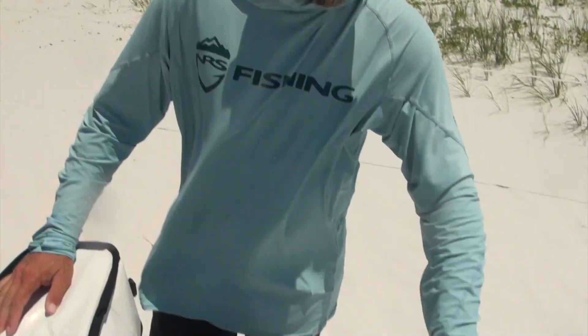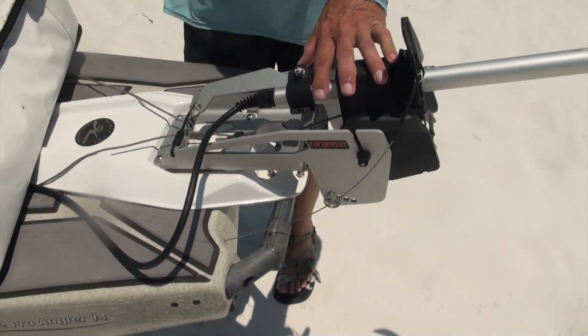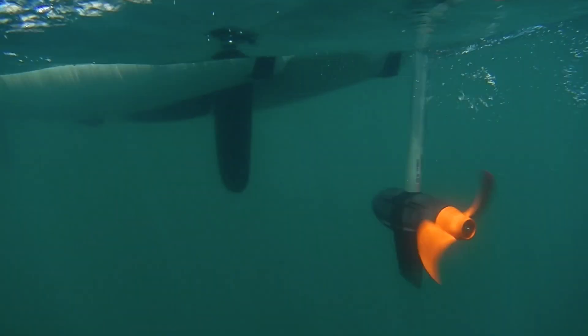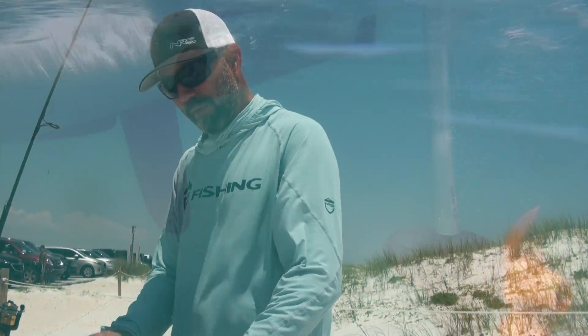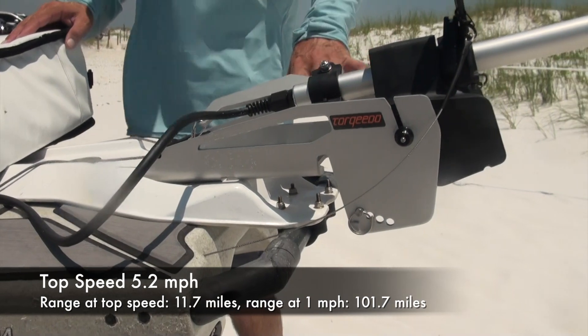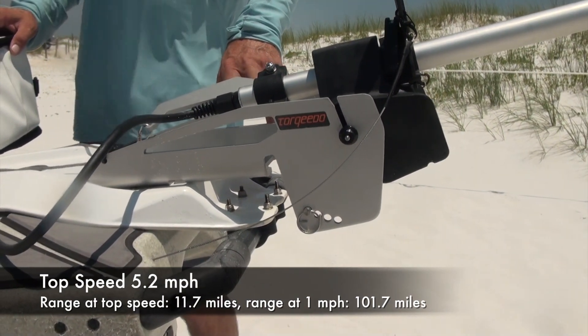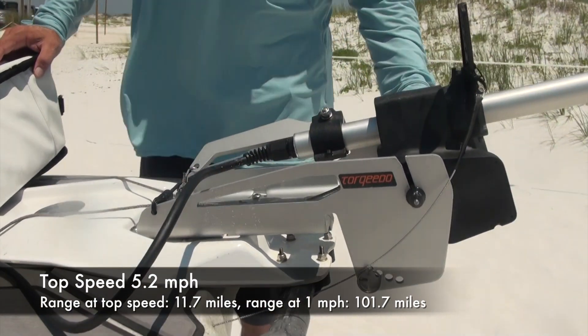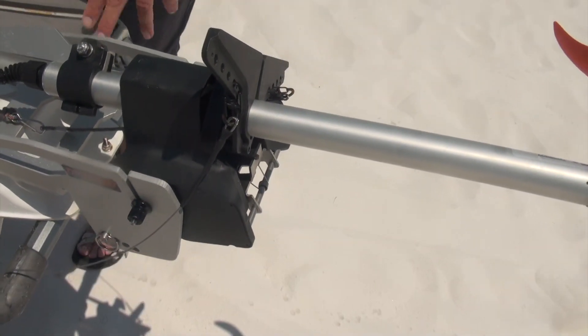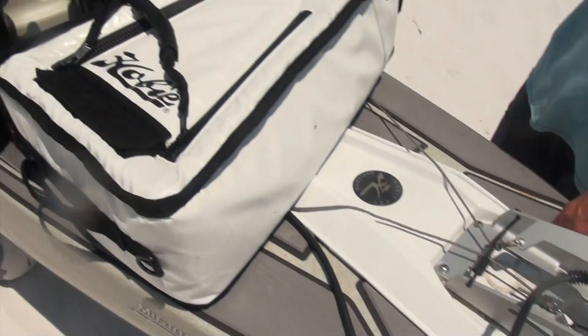Back here is my Torqeedo Ultralight 403 AC with the Torqeedo mount, mounted on the Hobie base plate for now. I'm probably going to upgrade this whole setup at some point, but this mount works great and is super easy to install. I've got it set up with stainless steel cables from Innovator Sportsman running through the hulls to the Sealec pedals up front.